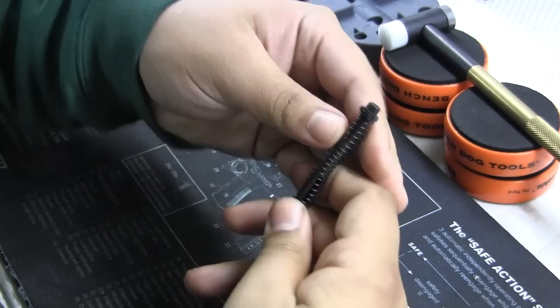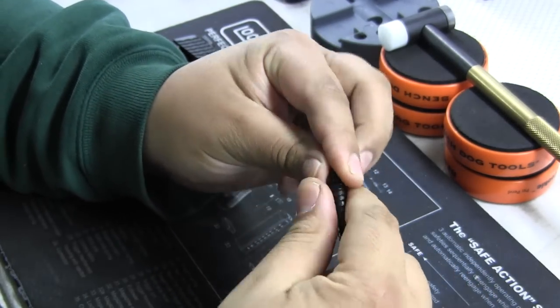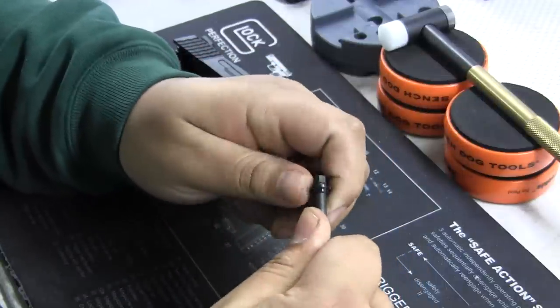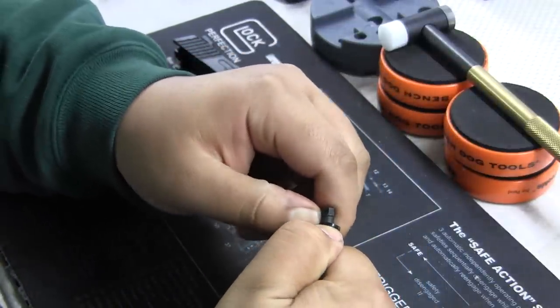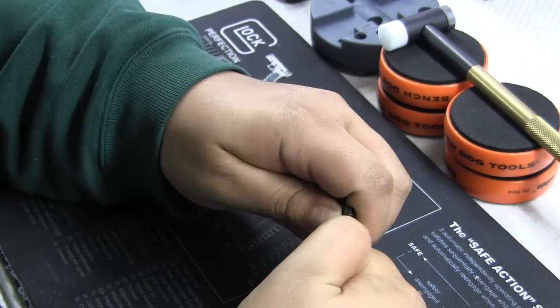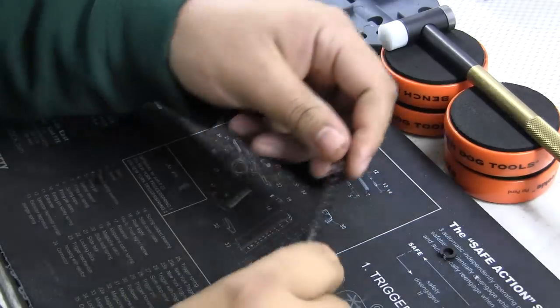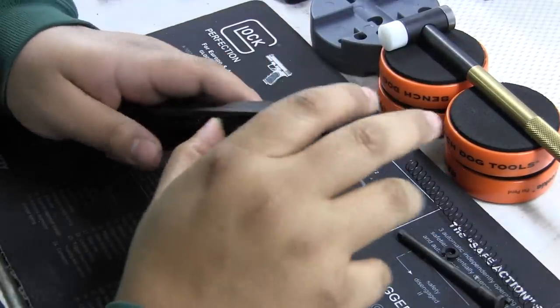We're gonna take out the guide rod. To disassemble the guide rod it's very simple — you can see right here, just pull down the recoil spring, hold it down with your right or left hand, and then creep up your thumb and just pull it out like that. You'll see that this will come apart, and this is how you replace any recoil springs or anything.